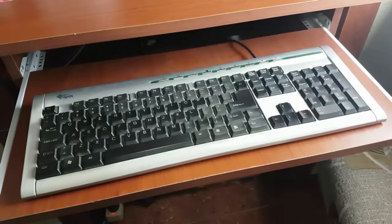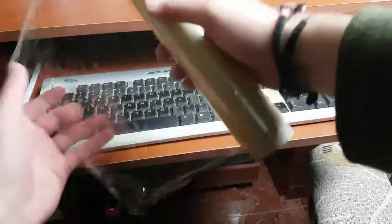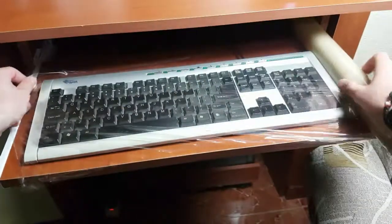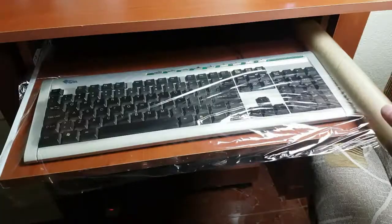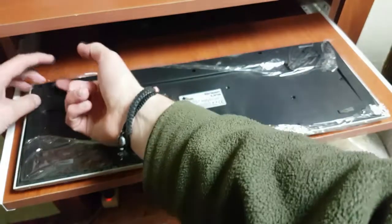The same thing can happen with your computer keyboard. I will do the same thing. Don't forget to put some rolling paper glue on the back side to squeeze it tight.